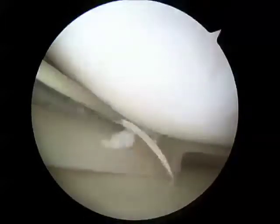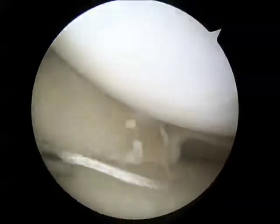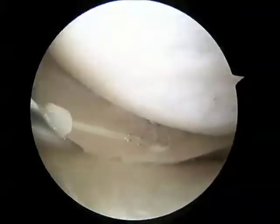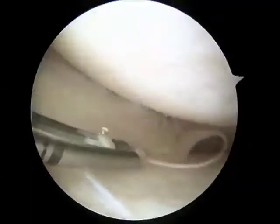Here you can see the first pass through the meniscus. That will set the anchor behind the capsule of the knee. I'll then make a second pass through the meniscus and then I can tension the suture and essentially lock the first knot. You can see as I tension this suture, the tear in the meniscus is closing.